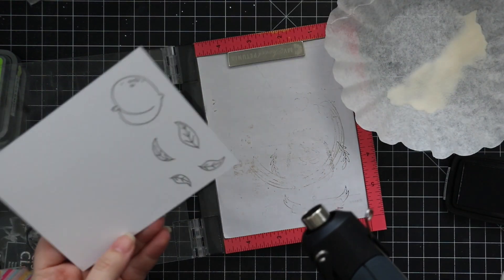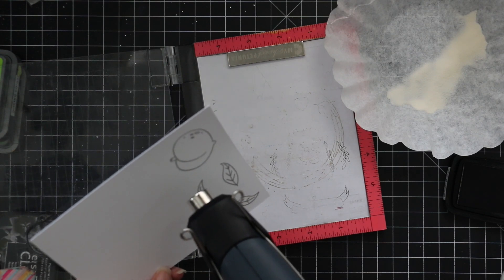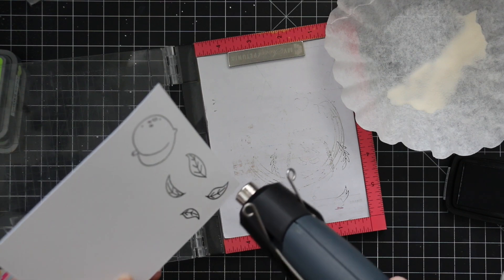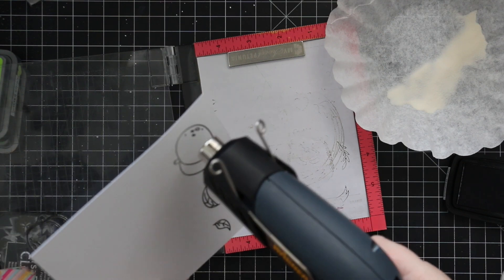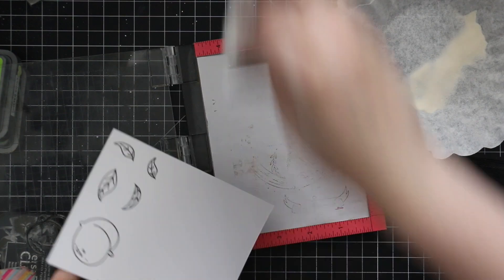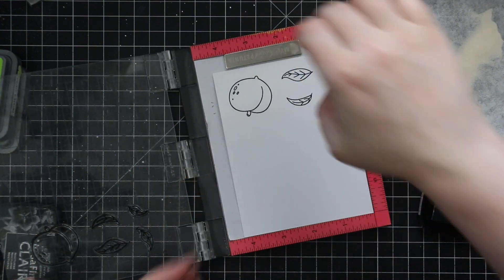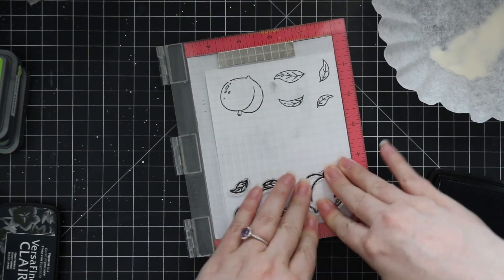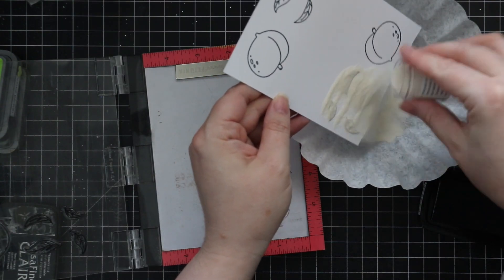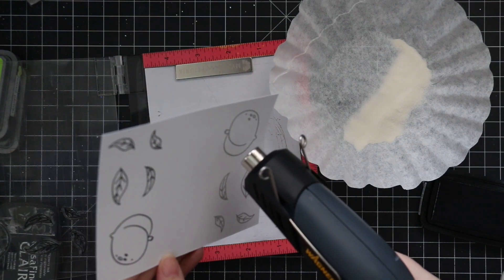I'm heat embossing with WOW clear matte dull embossing powder. Normally I just use regular clear embossing powder, but I came across this in one of my drawers and thought I'd use it. The cool thing with the matte embossing powder is when you melt it, it looks shiny for the first few seconds because it's heating up, but as it dries you can literally see it turn matte. It doesn't look like it's embossed, so if you don't like that shiny look, this is a cool alternative.